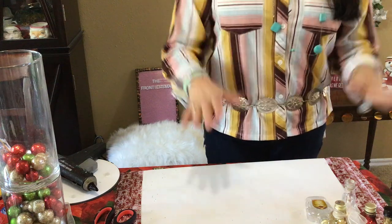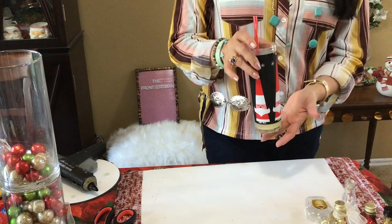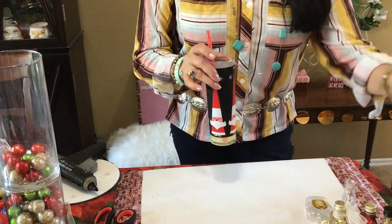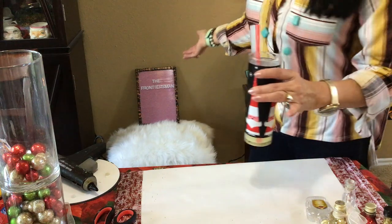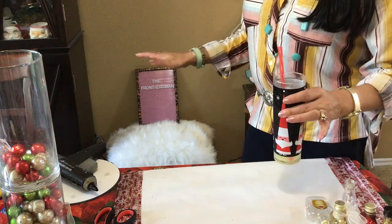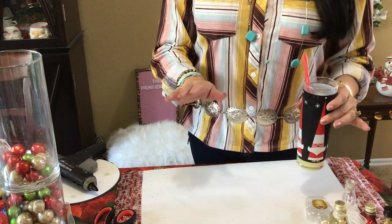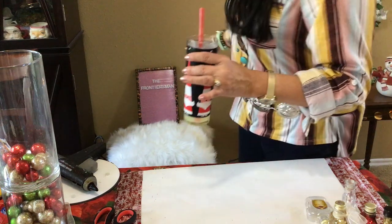Hello lovely people, welcome back! Come join me for a little craft and a little cocktail. Today my cocktail is a margarita — I was craving one and thought, I'm tired of working, I'm gonna have some fun. I've got this silly little project today. But before I go on, I want to do a shout-out to the Frontiersman — it's the Frontiersman Travel and Adventure. He's sipping on whiskey, he knows his whiskey. I stick to Crown, maybe a little Jack Daniels, but Jack's a little strong for me.